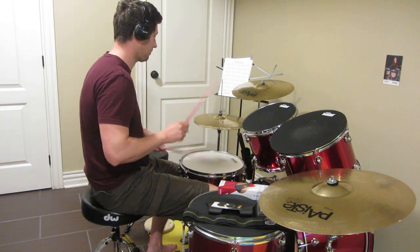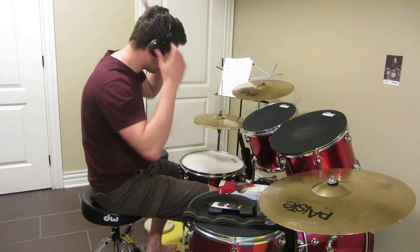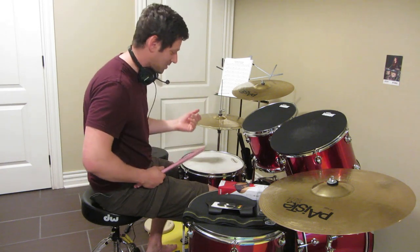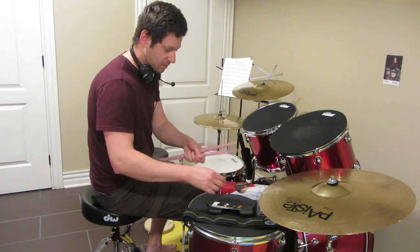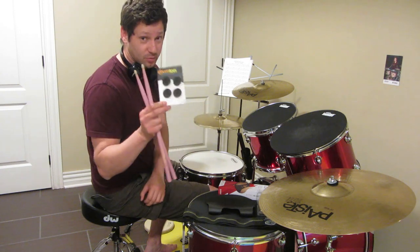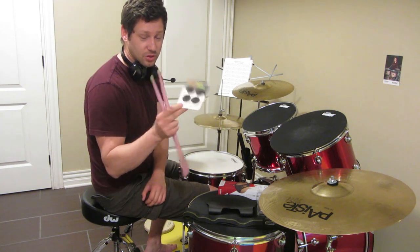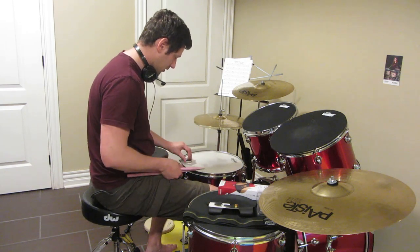So it sounds like this. You can distinctly hear that it has this resonance from the snare wires. So let's try to use those drum tags. I bought a package which comes with four of them. Let's try to apply them and see how it helps or not.